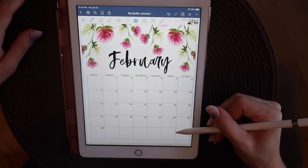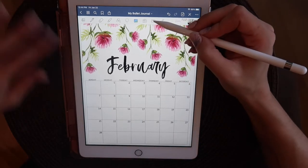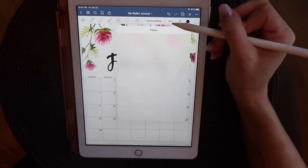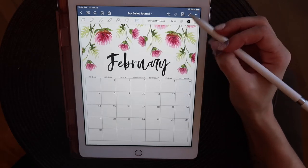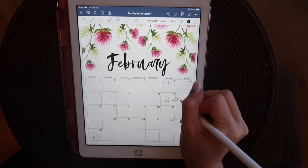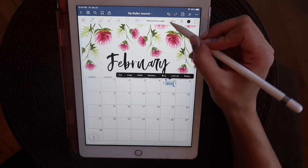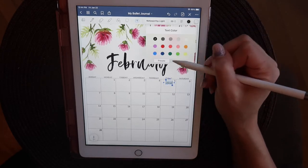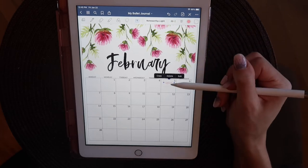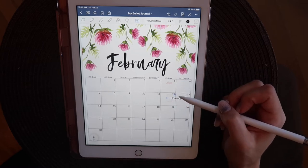I'm basically putting my work stuff in here - any work shifts, things that need to get done for YouTube. I'm also starting my Etsy shop and launching that soon, so I have stuff in there for that. I'm also studying for my personal training certification, so all of that has gone into my monthly log just so I can see everything at a glance. Another thing I really like with the new iPad update is that you can write on the screen and it translates your handwritten text to typed text, which is pretty cool.